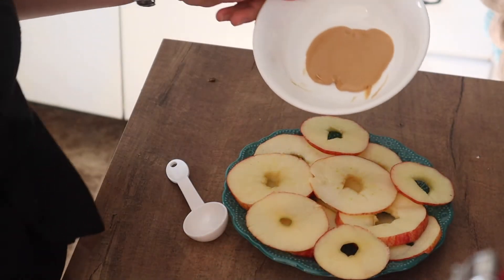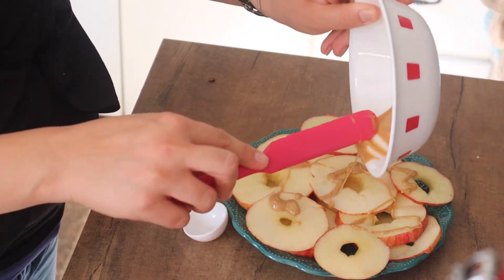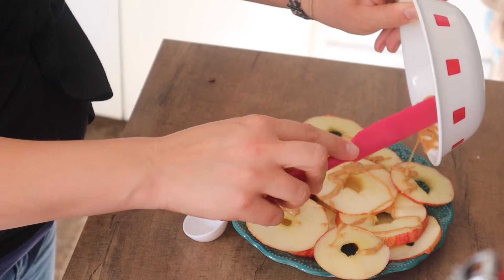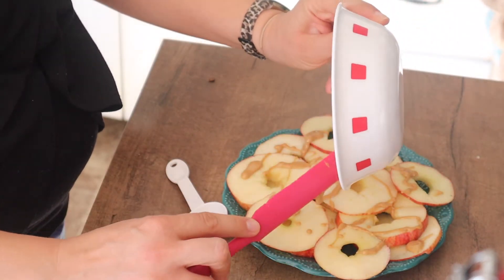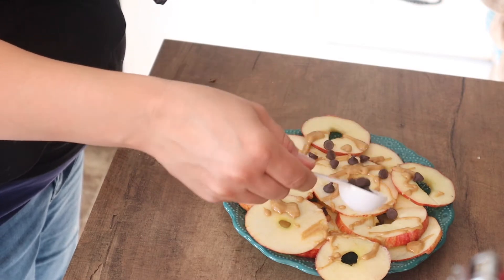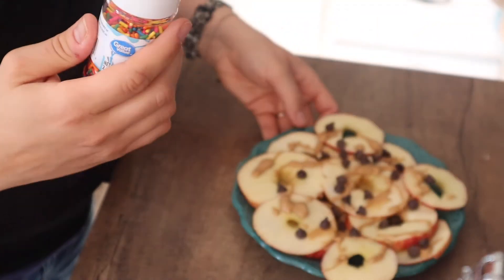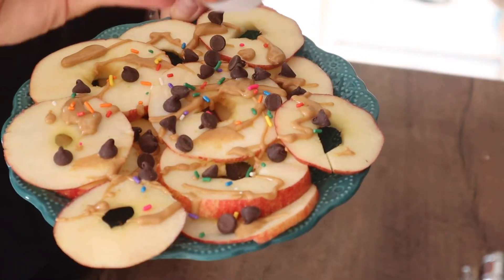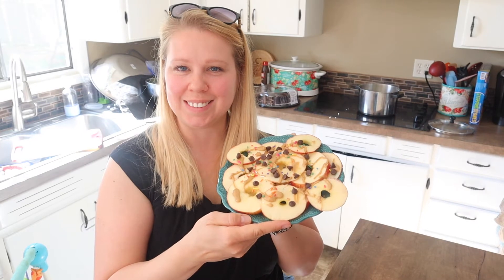You'll melt the peanut butter in the microwave — it only takes about 15 seconds. Once it's melted, pour it over the apple. It does not need to be even or smooth, just kind of splatter it on there like a painting and get it all over your apples. Then take some chocolate chips — you can do regular sized or mini chocolate chips. It's three points for one tablespoon of chocolate chips as well. If you really want a treat, you can throw a couple sprinkles on top for a little bit of fun. Six points is a little higher than I usually like, however this is a very filling snack and it works great when you have that sweet tooth.